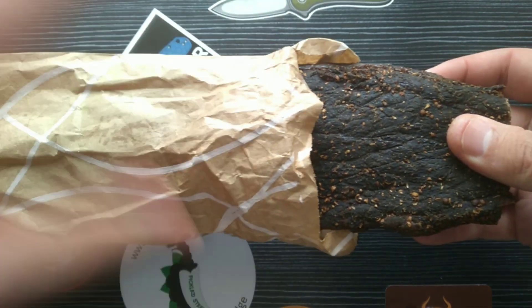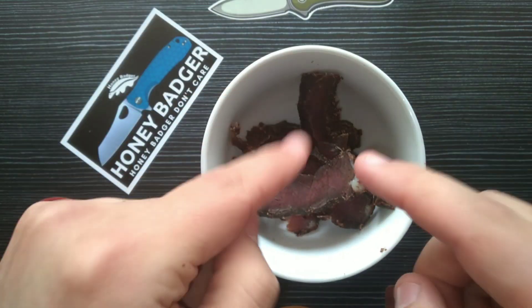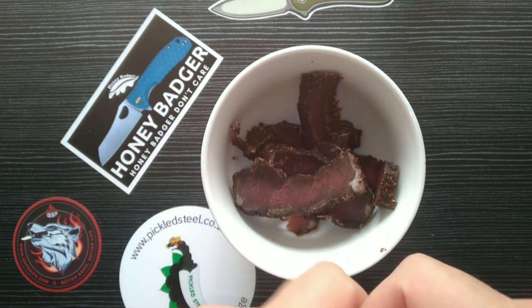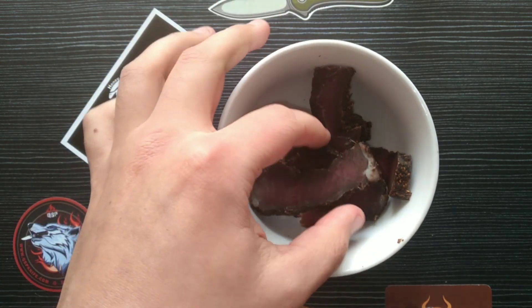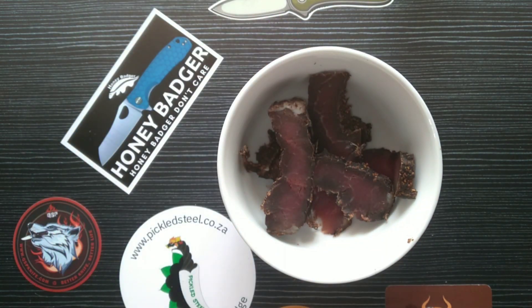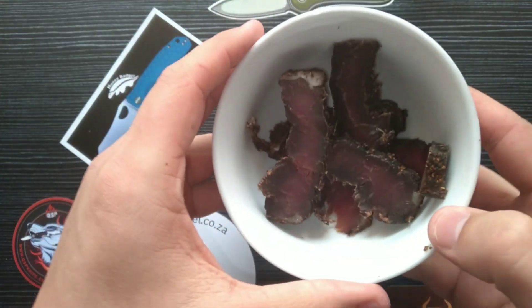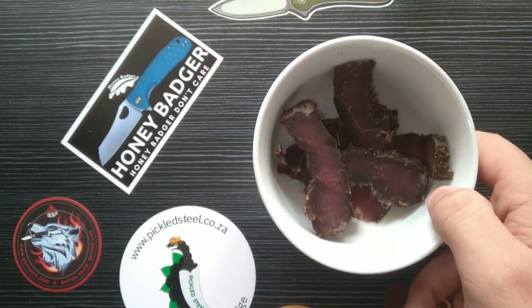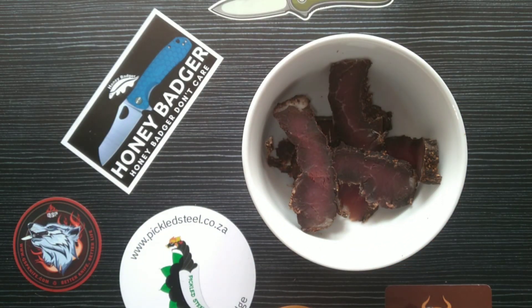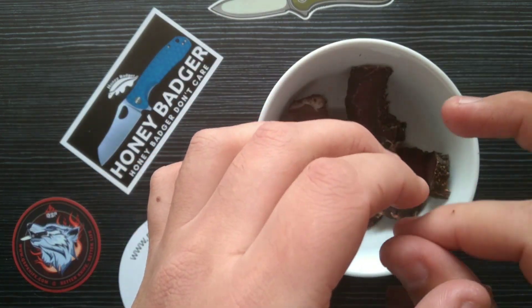Okay, so there we have it — some nice biltong. This is also fantastic as a knife maintenance tool because you can really oil your knife with these guys. Unfortunately I don't have a lot of fat because I need to be a bit more healthy, but at least I'm not vegan yet. These are probably the reason why I will never be a vegan — biltong and lekker choppies. I'm gonna eat this while we talk about some awesome gear, some new and some secondhand.